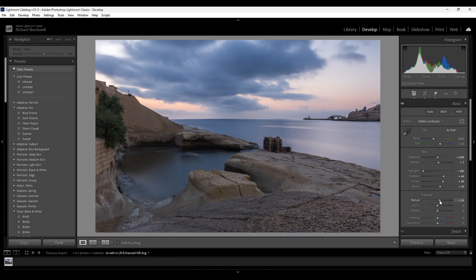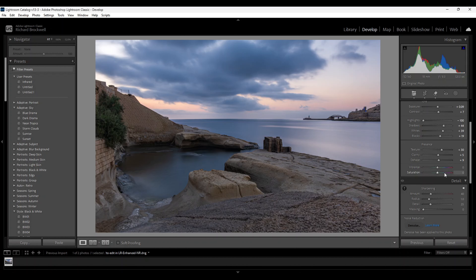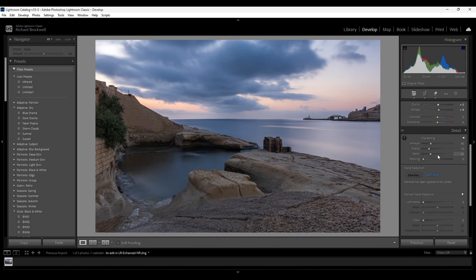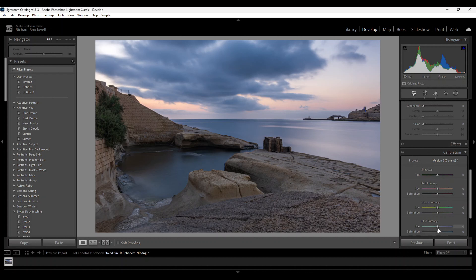A slight texture, a bit of clarity to make it pop, and I apply some dehaze. I do not touch the vibrance and saturation. Instead, I go down to the calibration tab and move the blue primary saturation to the right. Like that, we'll be naturally increasing the colors. Don't worry if it looks over-colored — that's our aim.